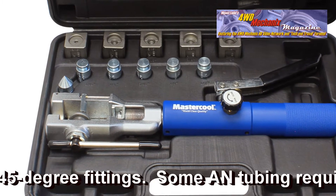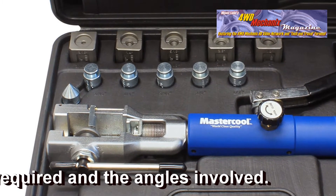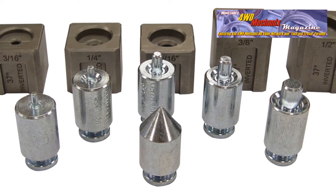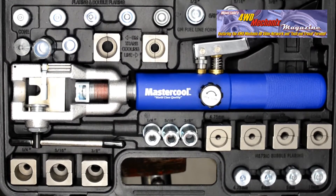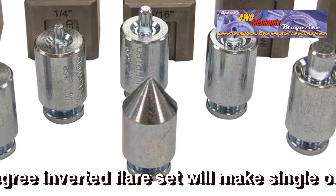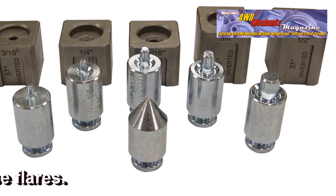The 37-degree single and double flares are the factory-style flares found on aviation and specialty automotive applications. Since this tool also uses the 71202 Hydroflare yoke and pump assembly, the addition of the 37-degree flaring and double flaring dies and adapters can upgrade any 72485 or 72475 set. The 37-degree cone, 3/16" double flare adapter, 1/4" double flare adapter, 5/16" double flare adapter, 3/8" double flare adapter, 1/2" double flare adapter, and matching dies for each are available for 37-degree specialty applications.